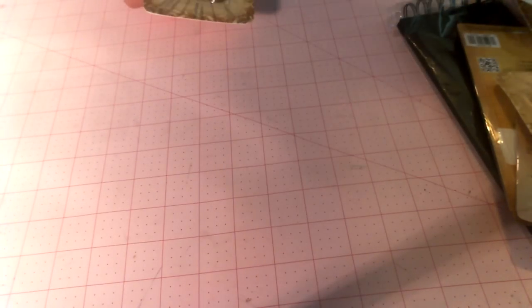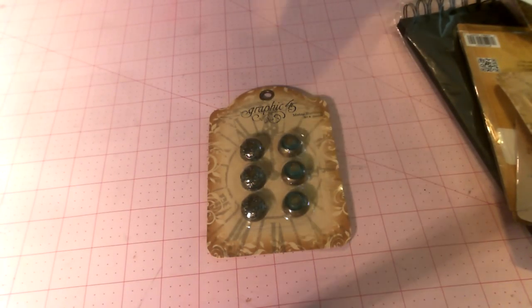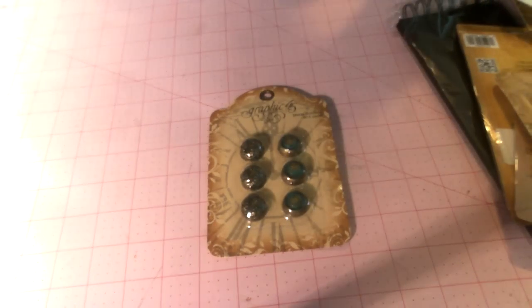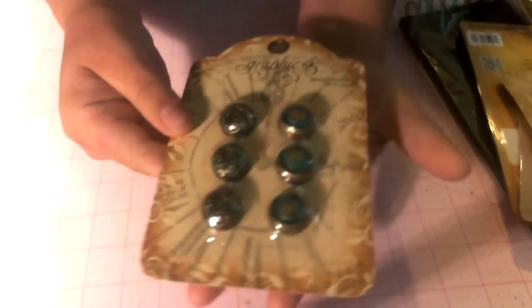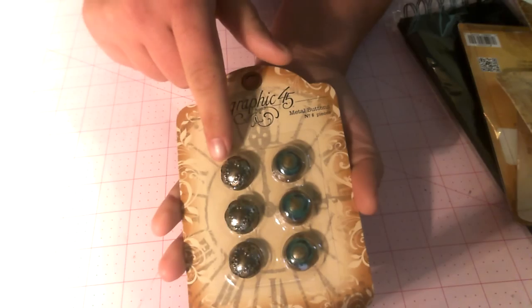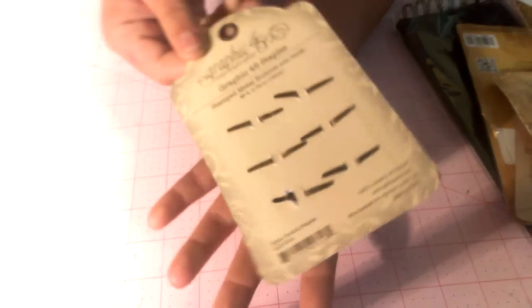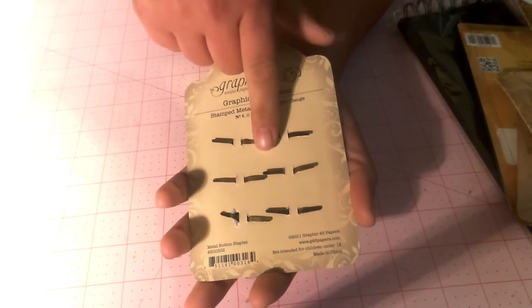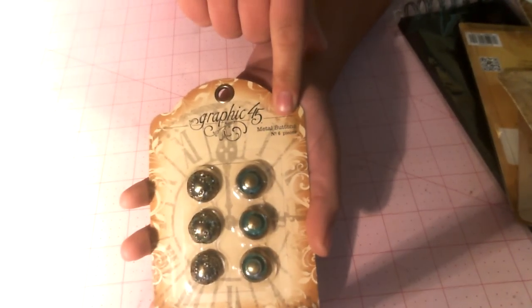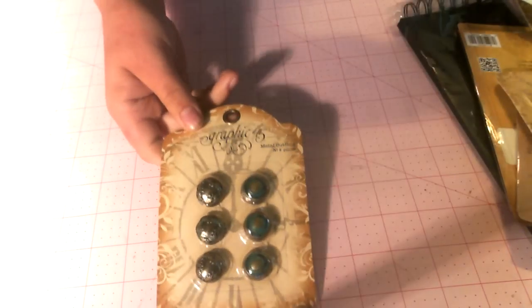Let me show you some of the awesome Graphic 45 stuff that we just got in. In my last video I showed you the Happy Haunting paper, Lady's Diary, and all the good bits and pieces that match that — we have all those pieces in. We've got the metal buttons, and there's two styles in the package. These match the doorknobs, the bigger doorknobs that Graphic 45 has. Even though they say buttons, they do have prongs — they're called buttons, not really sure why. These are the buttons.